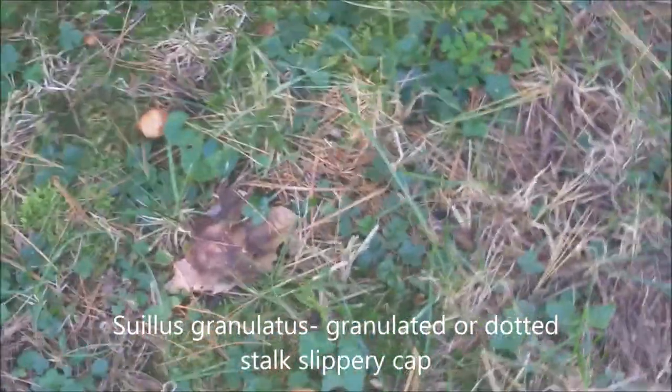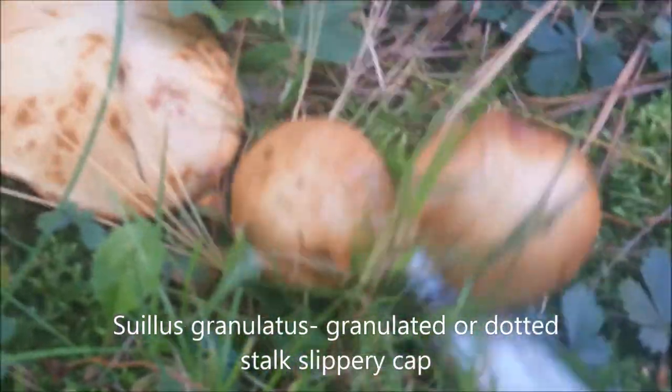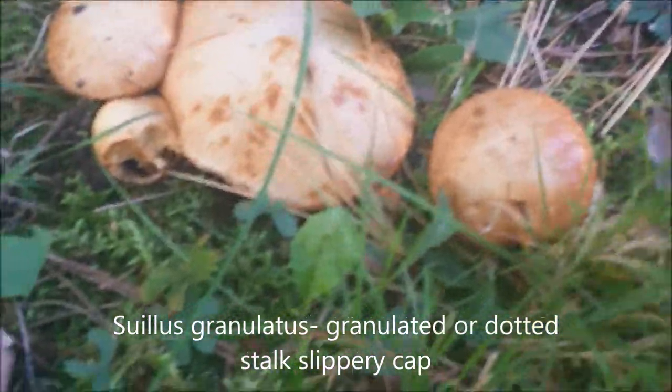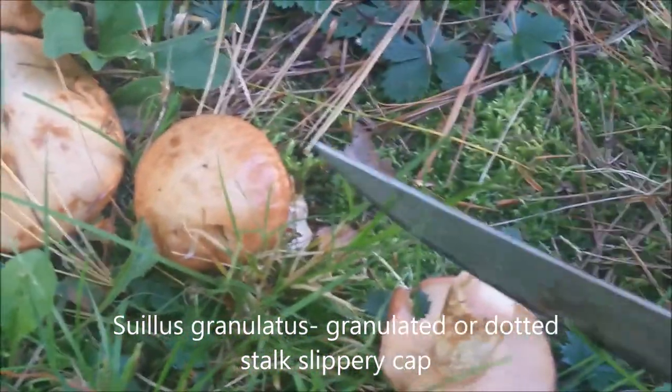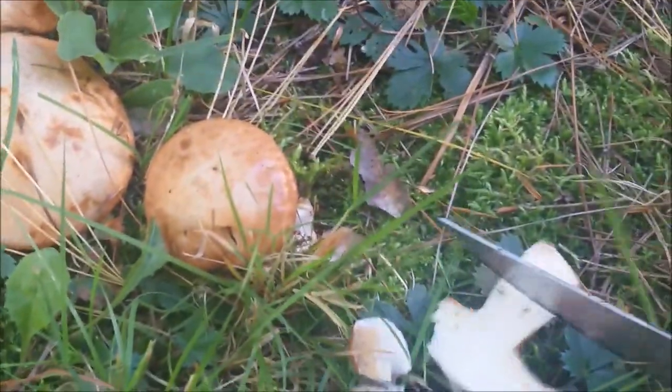Let's see what else we have. All these are dotted stock slippery caps. This one — it's kind of yeah, it's still pretty good. This is a slippery cap, here's another one. This is still a good edible mushroom.